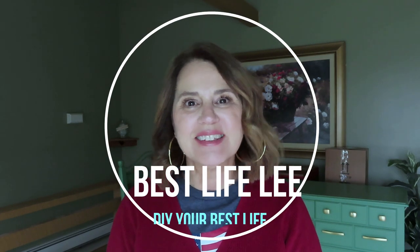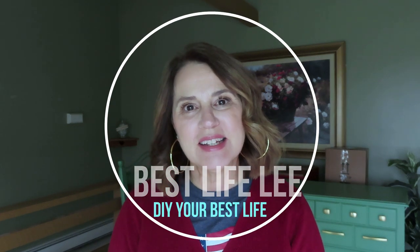Hi guys, welcome back to my channel. It's Lisa, Best Life Lee. I have completed my painting project of my bureau.